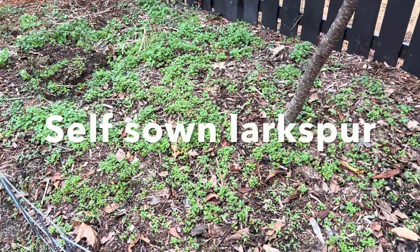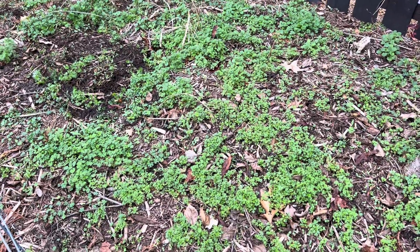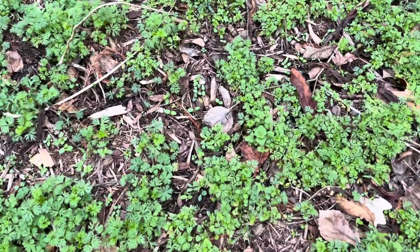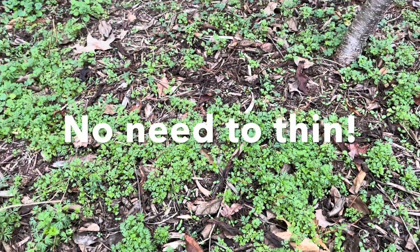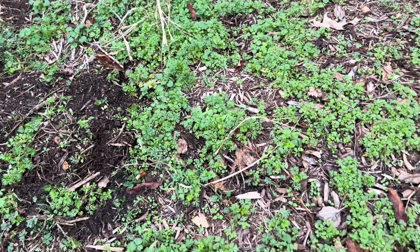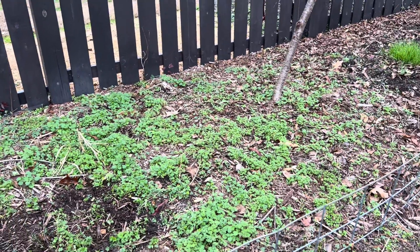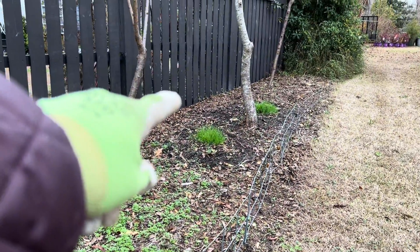In contrast, this is all self-sown, and this will happen if you allow it to. You can see these larkspur are really well established, and I didn't do anything — this happened on its own. I've got some weeding to take care of in here, but overall I'm really happy to have this section to be able to demonstrate self-sowing, sandwiched by the November 12th seed sowing.